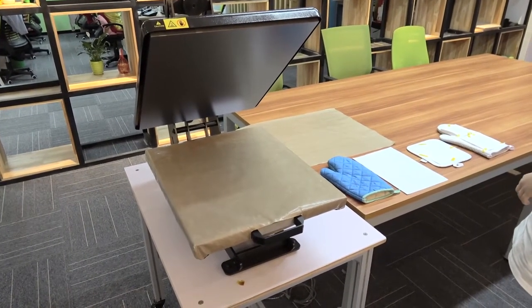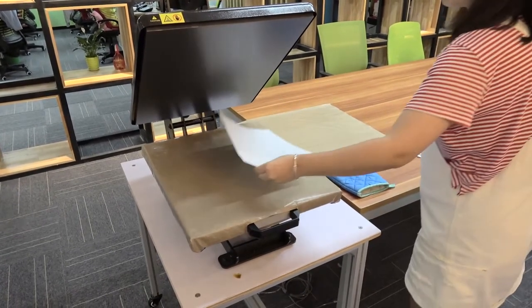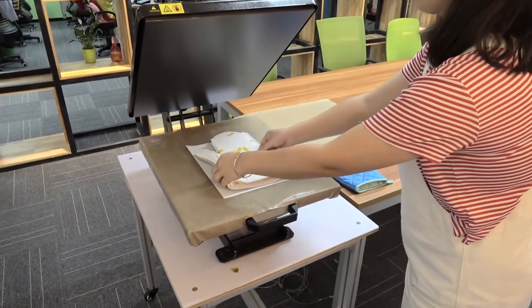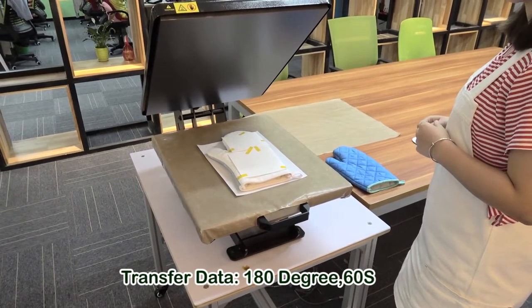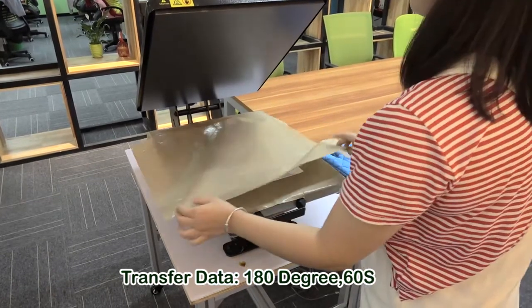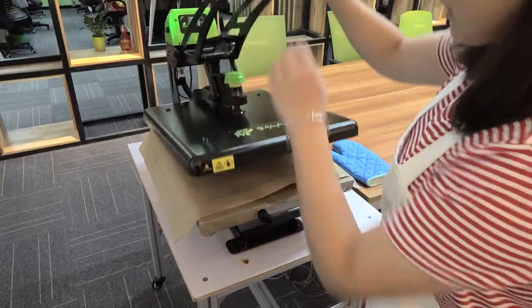Let's go on with the sublimation process using the heat press machine. Put one white paper on the board, then put the product on the white paper. The setting for the machine is 180 degrees, 60 seconds, and medium pressure. Then put a Teflon cover on the product and press the machine.